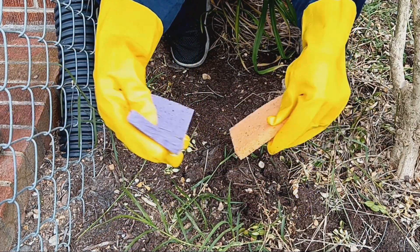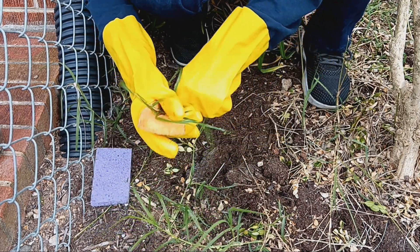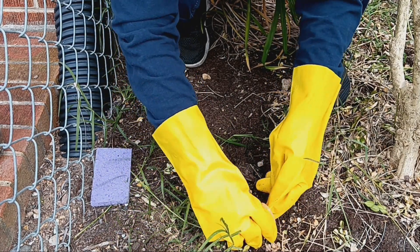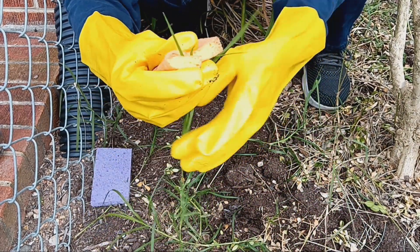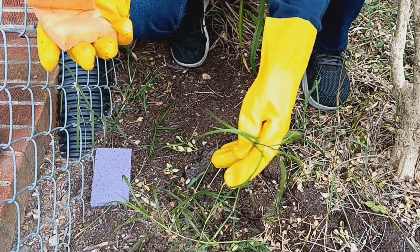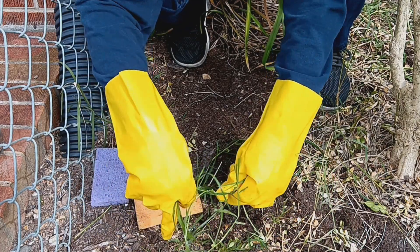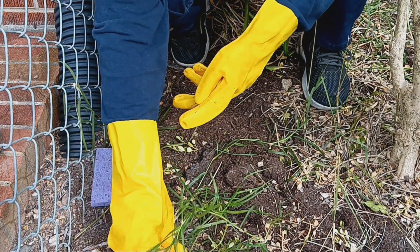Turns out I didn't need two sponges — you really just need one. Wear long sleeves so you don't get the weed killer on you. This way it's not splattering on your other plants. If you've got a long piece that wants to fall over towards your other plants, just take them, tie them together, keep them from flopping around and touching your other plants and getting that weed killer on them.